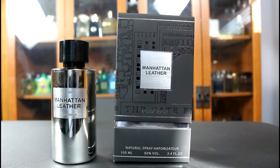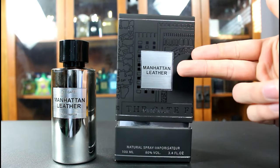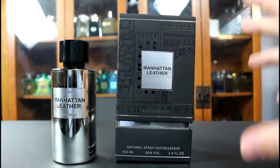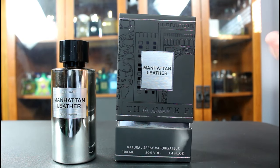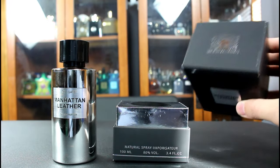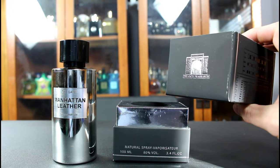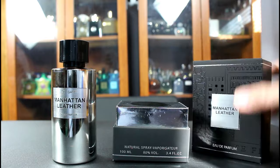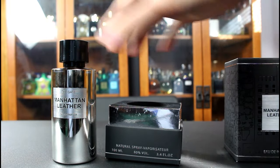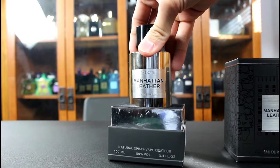Let's go ahead and check out the presentation really quickly. You have the name of the fragrance here, concentration and size here on the front. It does look a bit like a Tom Ford mixed with a homage, something like that. You just lift up like so and you have the name of the house at the top there with their logo. That design that you see on the box runs all the way around, so it looks pretty nice.